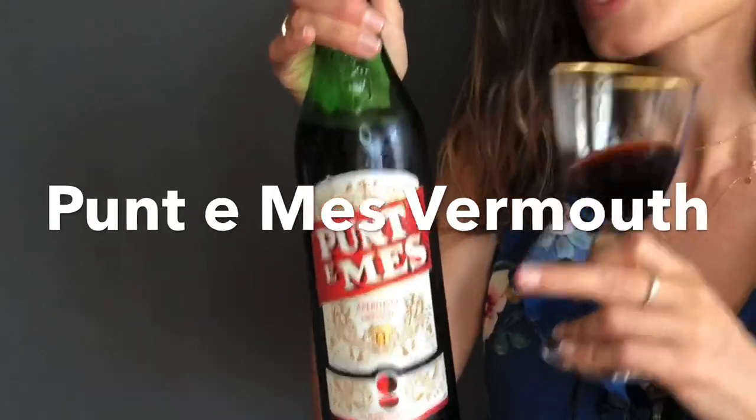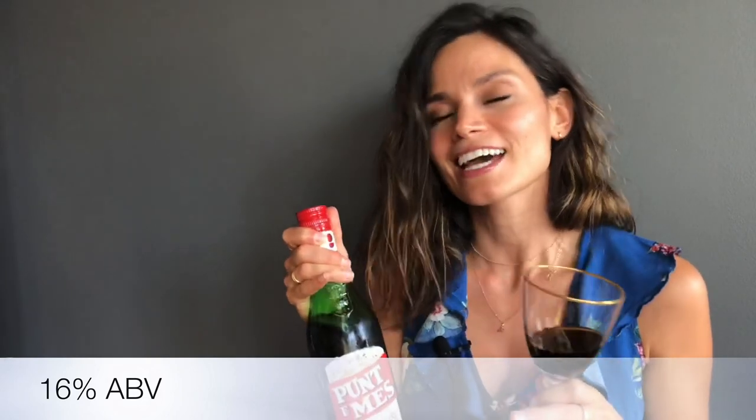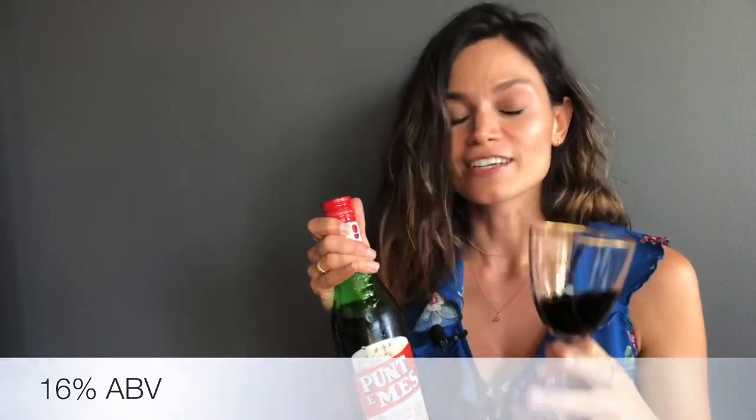First, I want to start by talking about this Punta Messe vermouth. Punta Messe is a sweet vermouth and like most vermouths, the botanicals used inside are proprietary — closely guarded, kind of like Coca-Cola. Actually, Coca-Cola is a good way to think about it because there are lots of different botanicals in here. Punta Messe is a gorgeous sweet vermouth. I already took the liberty of pouring myself a wee bit — let's give it a taste.